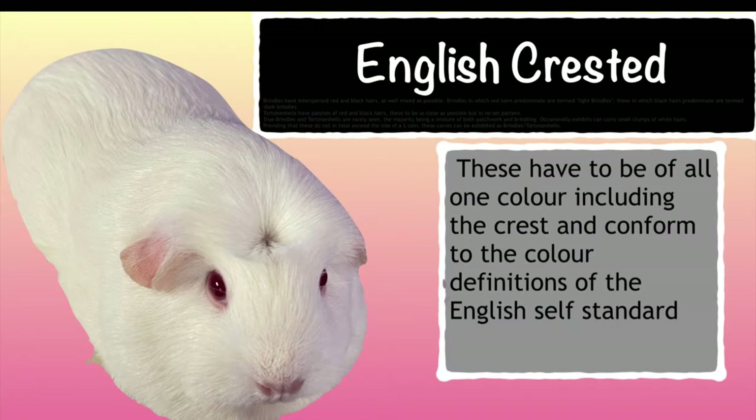As mentioned, we have three different varieties of crested. We have the English crested, the American crested, and then the AOC crested which are usually marked varieties. An English crested is a crested cavy of all one colour including the crest, and these have to conform to the colour definitions of the English self standard. So a white needs to be white with a white crest, a black black with a black crest, and they're allowed to have the corresponding eye colour as well.